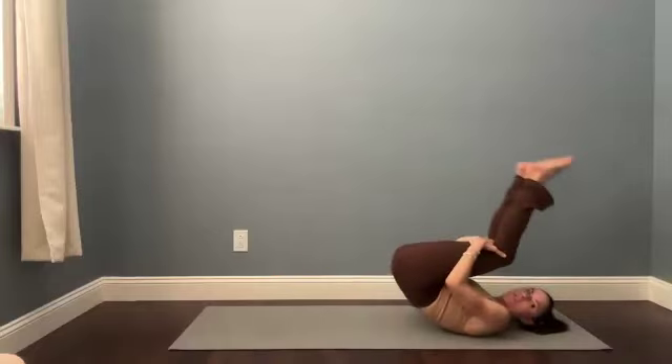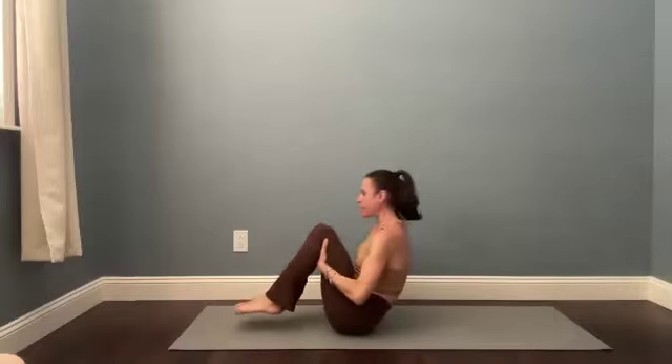Eventually start to rock yourself along the length of your spine, rocking forward and backward, until you can land in a seat. Find a cross-legged seated position and take a moment — totally different posture here.